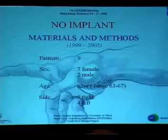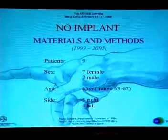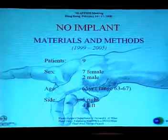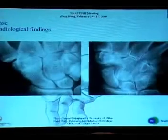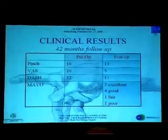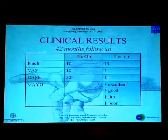In one group, simple resection was performed, while in the other group, a pyrocarbon implant was interposed with the help of arthroscopy. In the simple resection group, there were nine patients — seven female and two male — with an average age of 65 years. In five patients the right hand was involved, in four the left one. Clinical results for this group were evaluated after 32 months follow-up using PINCH, VAS, DASH, and Mayo score.